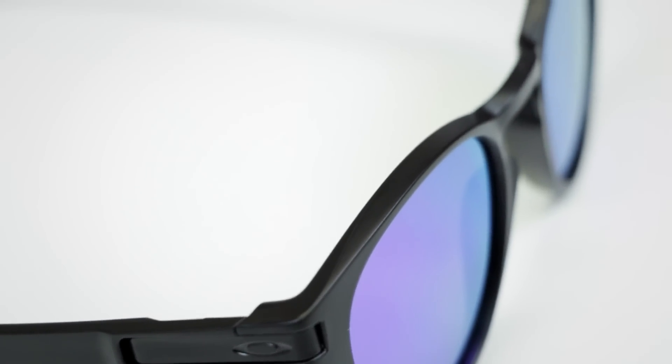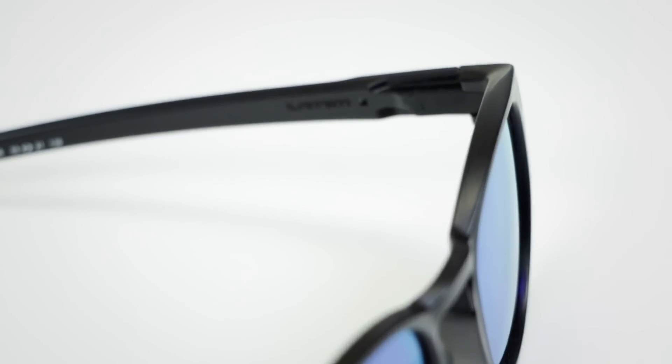The glasses come in a lot of really cool colors. You can get them in Prizm, you can get them polarized, or you can get a polarized Prizm. They also come in black, which is always important.